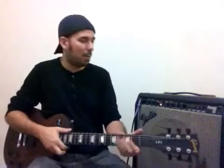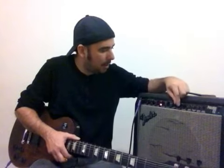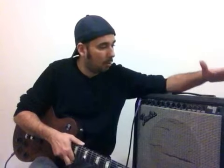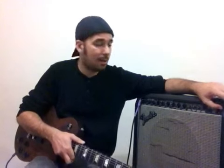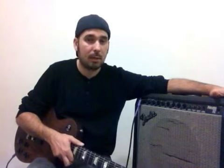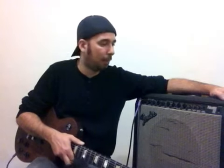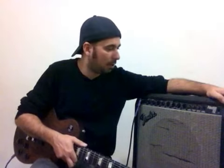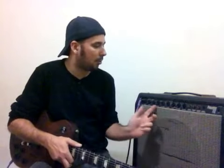É isso aí, bem legal o ampli Fender Princeton 112. Esse ampli tá custando atualmente na faixa de R$1.000 até R$2.000, dependendo do modelo. É um ampli que tem um falante de 12 polegadas, 65 watts RMS. Tem alguns modelos diferentes também: o Princeton 112 Plus e o Princeton Chorus, que como o nome já diz, já vem com efeito chorus.